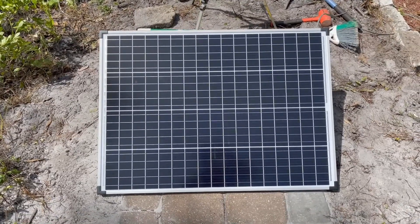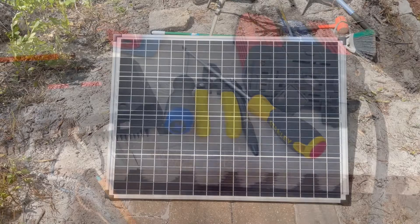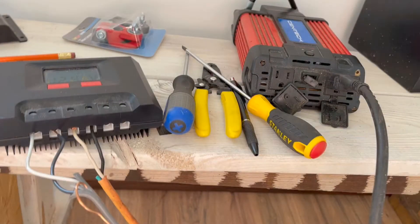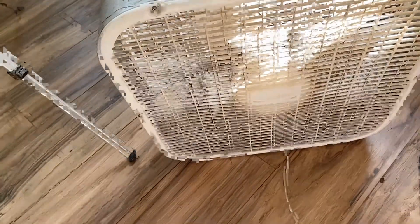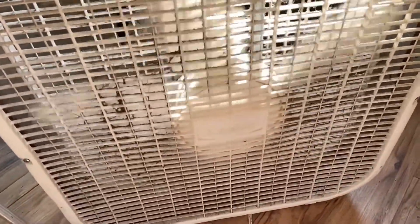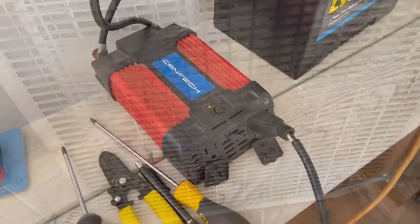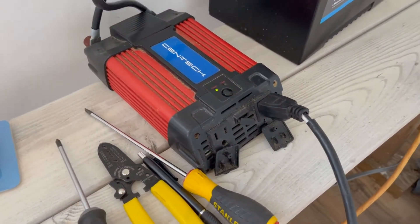Let's see what we can actually power with a 750 watt inverter and a 100 watt panel. How about an old box fan? Plugged in — let's turn it on. Oh yeah, beautiful! 750 watt inverter, 100 watt panel. Okay, let's try out a couple more tools and see what goes on.